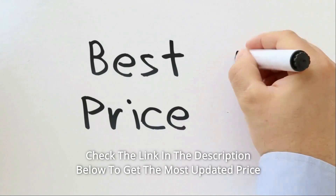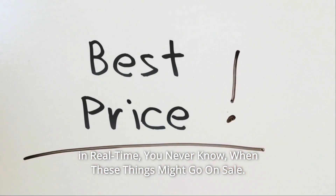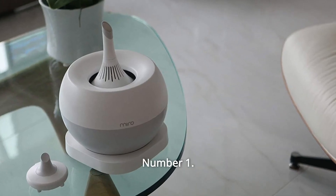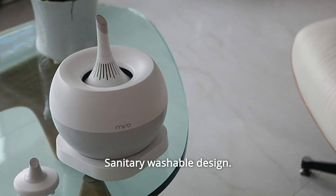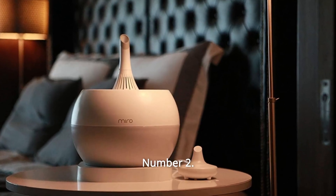Check the link in the description below to get the most updated price in real time. You never know when these things might go on sale. What makes this product a smarter choice? Number 1: